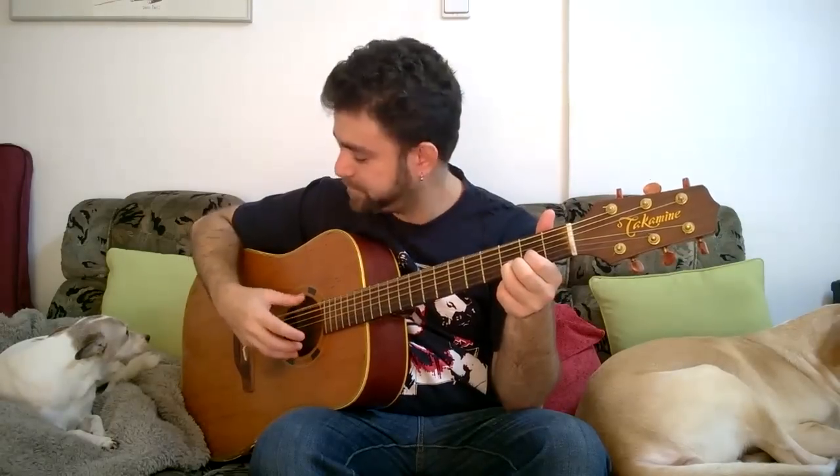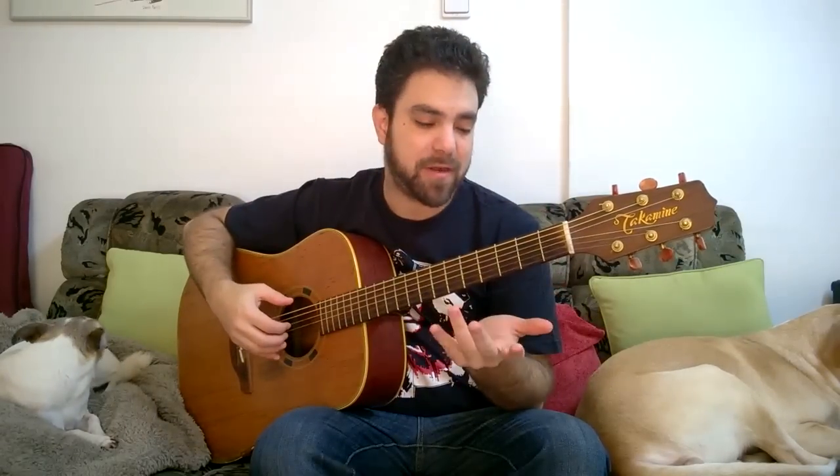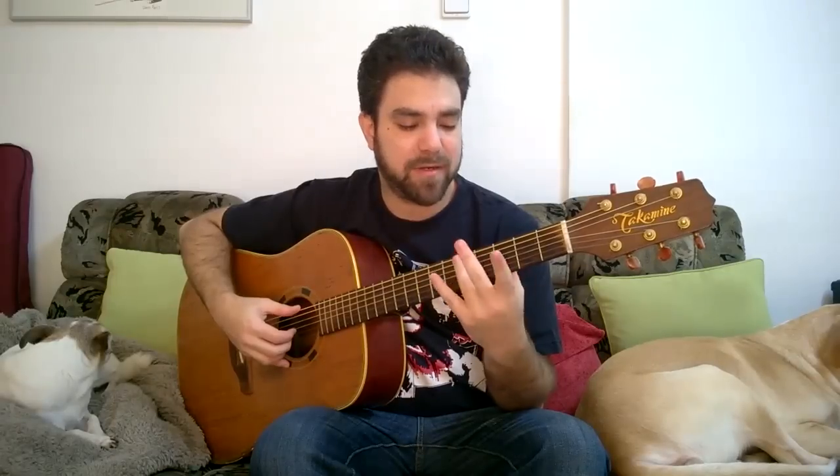This is in drop D tuning. You need to lower your E bass string a whole step down to D — this is a low D bass note. I chose drop D tuning because this song has a descending bass line. It starts with 5, then goes to 4, then 2, then 0, then down another whole step to C. So technically it descends from D to C, then goes back up.